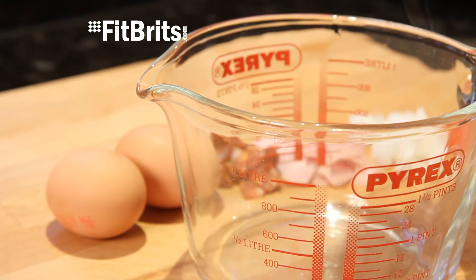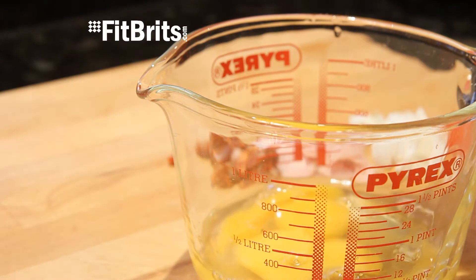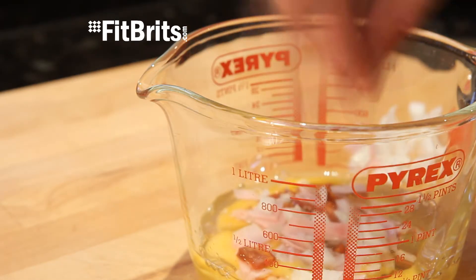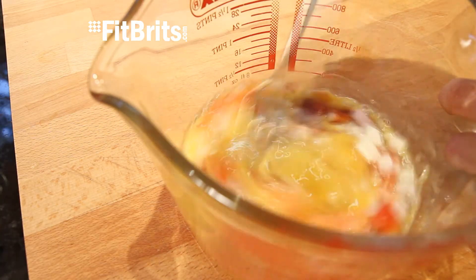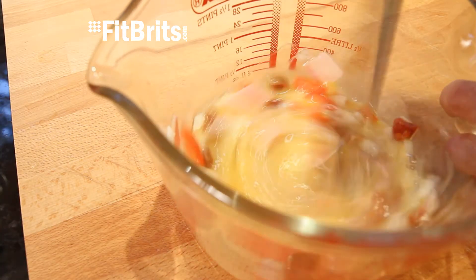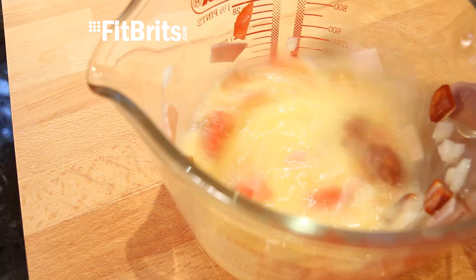The next step is really simple. All you've got to do is break the eggs into a bowl and then throw in all of the rest of the ingredients, apart from any seasoning or spices that we'll use later. Once all the ingredients are in the bowl or jug, you then need to mix them all together until everything's thoroughly combined, and also until the egg starts to go a little bit fluffy.